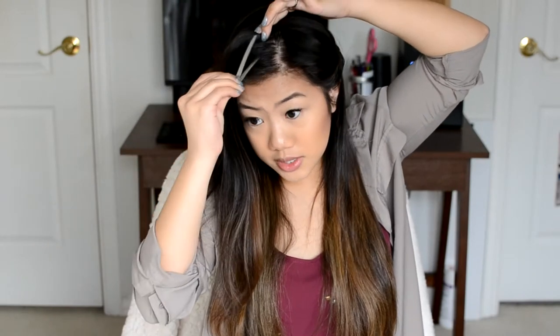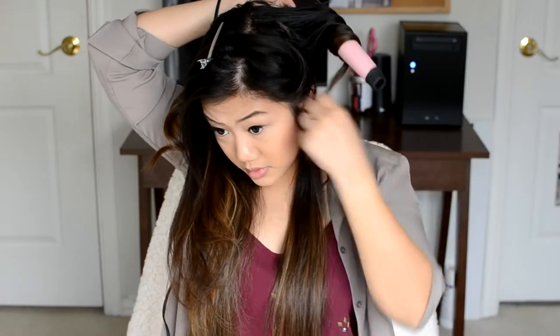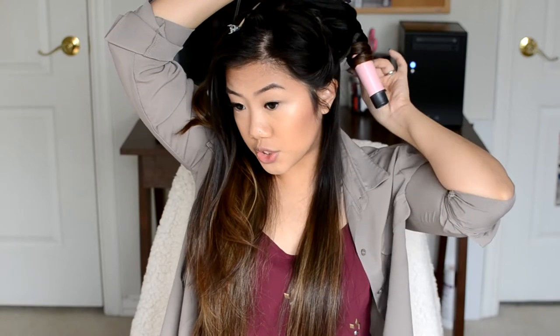I take one of these little clips and just clip it up so it's out of the way for my next section. Taking the same section size, it gets done pretty quickly. I just part with my pinky finger and get another big section, curling this one away from my face as well, starting towards the top, bigger part of the barrel. If you twist towards the middle and your ends go towards the smaller section of the barrel, you'll get tighter curls — but for my hair I like the bigger, looser waves.